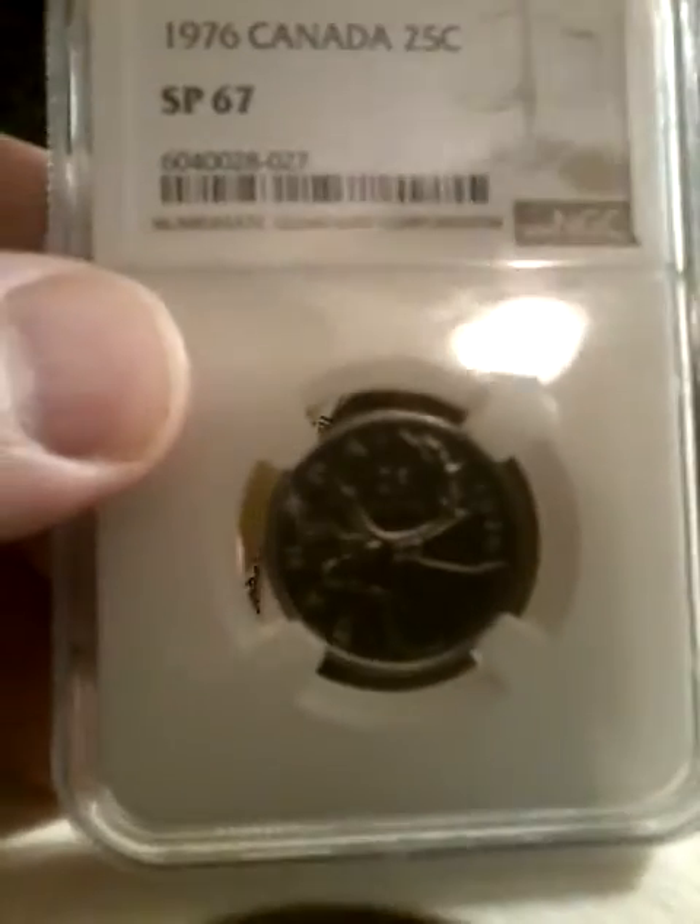Next we have the 1976 Canadian quarter, SP67.